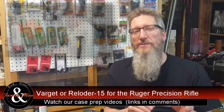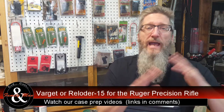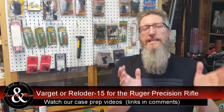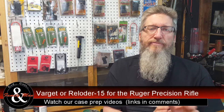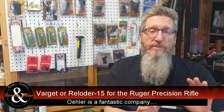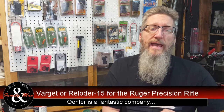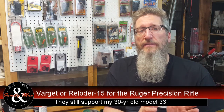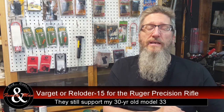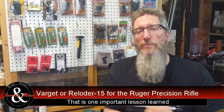In the previous episode, where we saw some okay groups from Varget, I also talked about some outlandish velocities that I was getting on that load. Well, as it turns out, I found out that my chronograph had some malfunctions. So I've been working with Ehler Research, the manufacturers of the Ehler 33 and now the Ehler 35P. I have a brand new set of Skyscreens, and I was just out chronographing loads on both Varget and RL15 — the results are much closer to what one would expect.